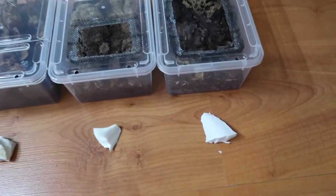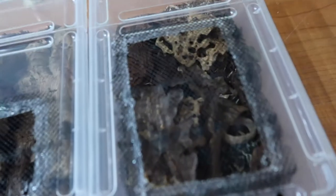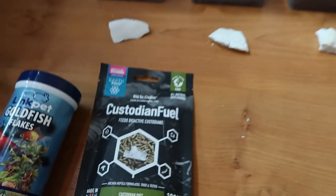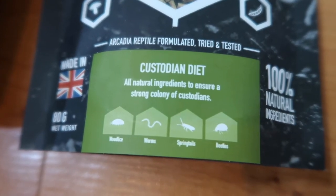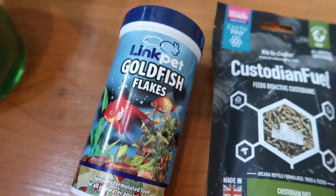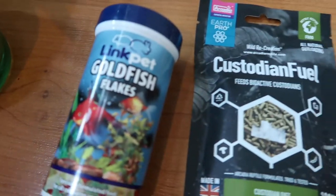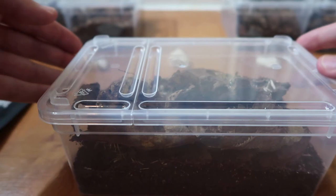All we're going to be doing now is giving them a small piece of cuttlefish bone per tub. I also need to get labels for the tubs to make sure I know which is which — we have the clown isopods, zebra isopods, dairy cow isopods, giant orange isopods, and tropical gray isopods. Once we've done the cuttlefish bone, we're going to be giving them a very small amount of Custodial Fuel from Arcadia — it says exactly what it's for: woodlice and springtails, beetles and worms as well. I'm also going to give them a tiny little bit of fish food — they can eat fish flakes. And a light mist; we'll mix it up between the two foods and do it as and when, making sure everything is eaten.